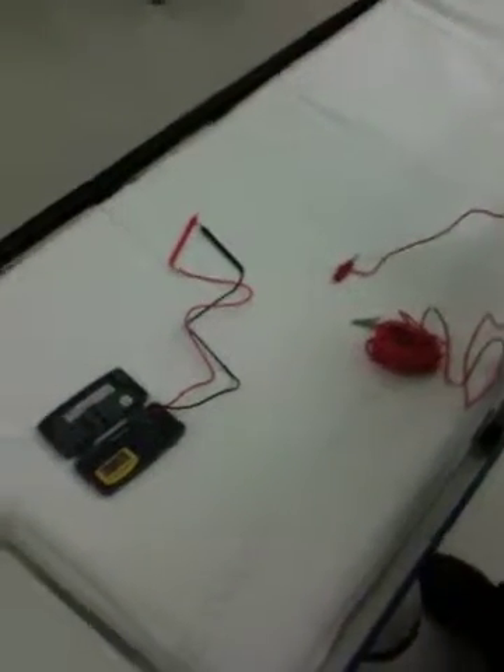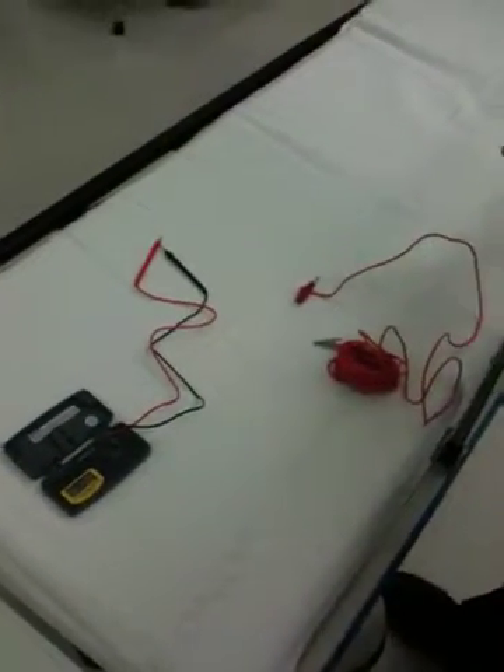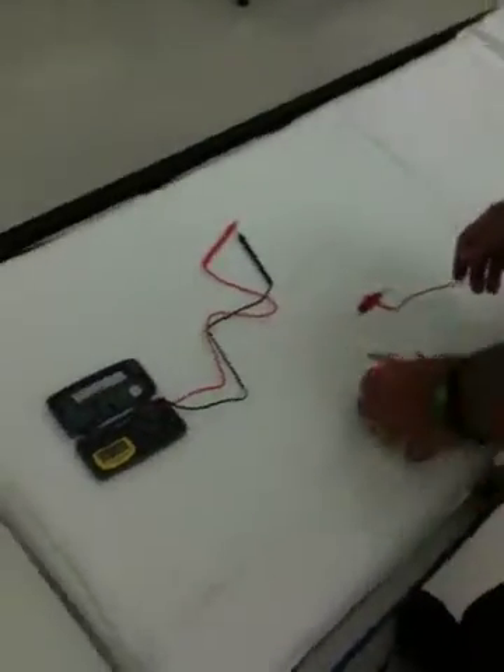Today we're going to show you how we check the chamber chassis ground continuity. We're going to be measuring resistance, which is measured in ohms.